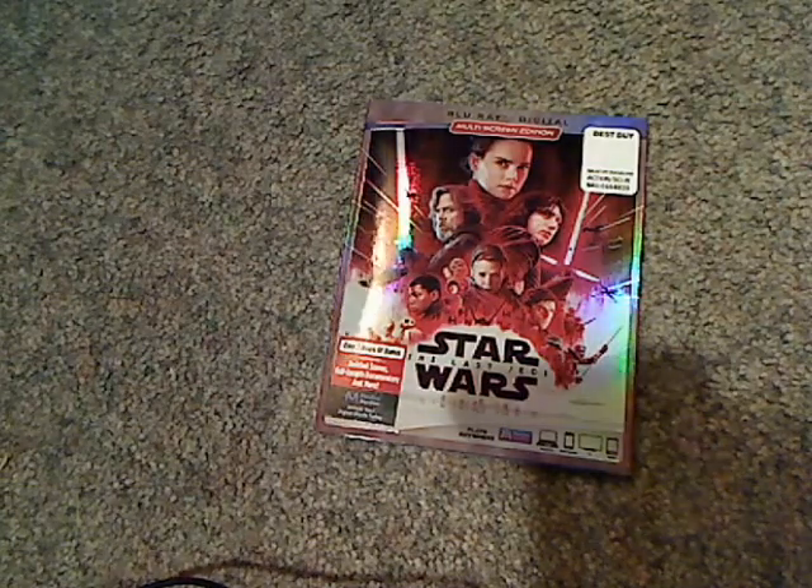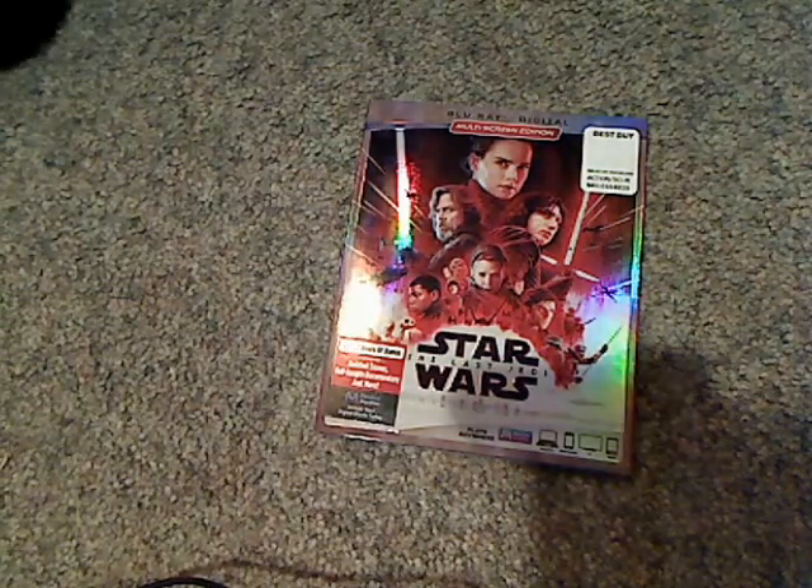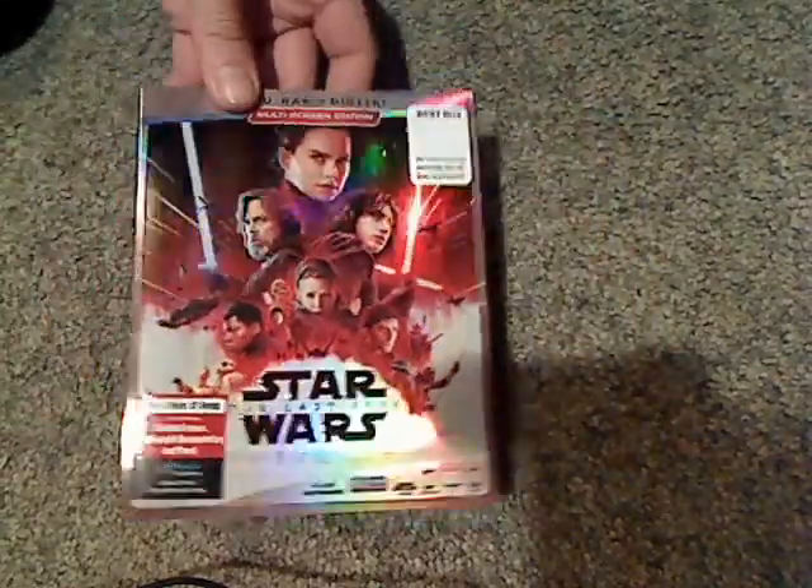Hello everyone, and here I am with another Blu-ray unboxing, and this one is on Star Wars The Last Jedi, which was just released today.